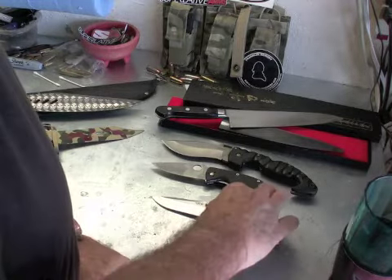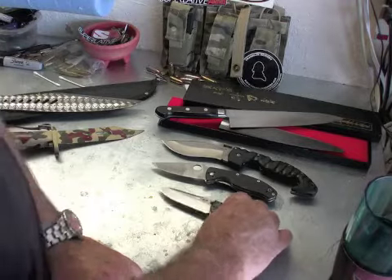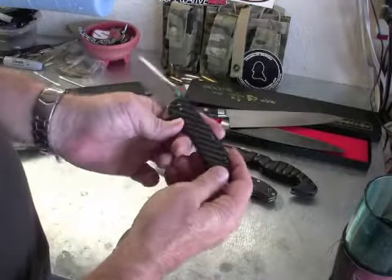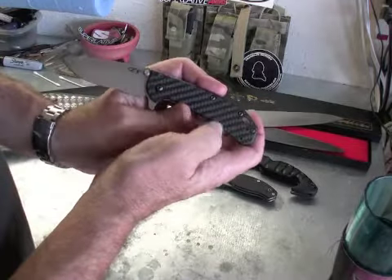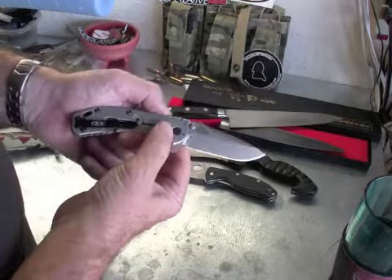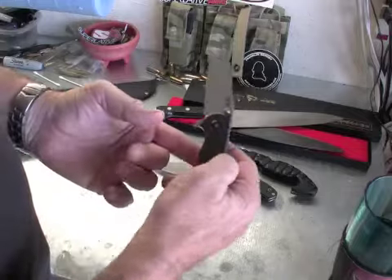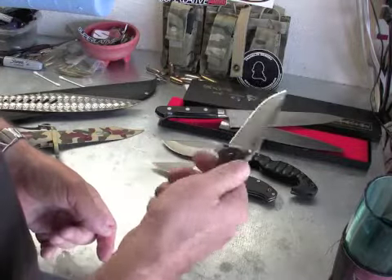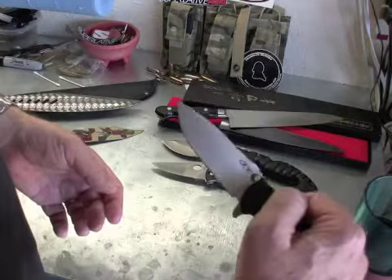Further on down the line I decided to get a good EDC knife. This is the Zero Tolerance Hinderer Slicer with a carbon finish. The back is titanium. The blade is — I think it's a Böhler M390 or 380, I can't remember the steel. It's eight and a quarter inches fully opened or deployed. Awesome knife. It's got a stone wash finish on the blade which makes it look pretty cool.